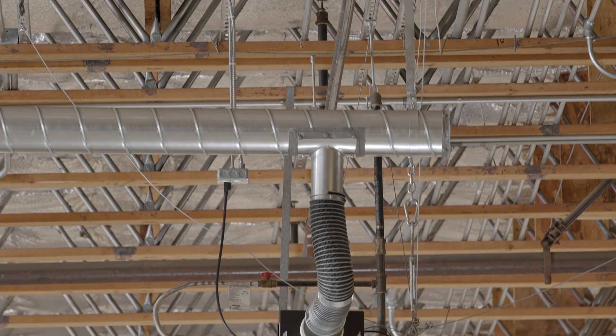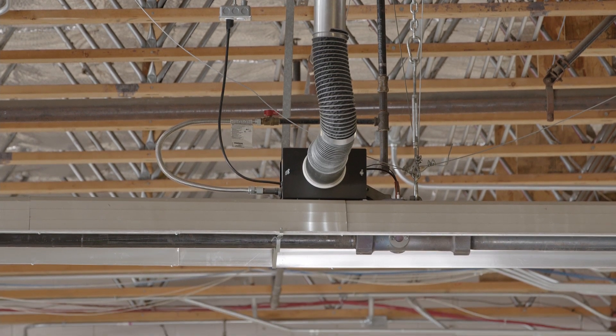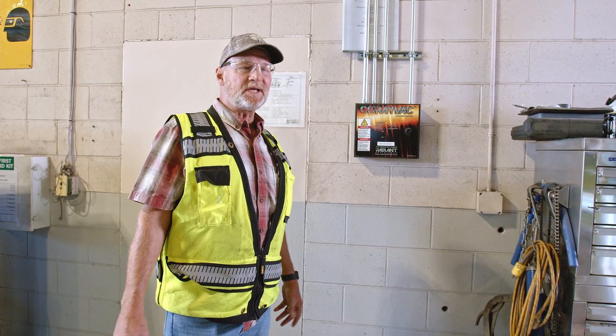This system uses clean filtered air. All products of combustion are contained within schedule 40 pipe and exhausted outside the building, making this system clean burning and free of emissions inside the building.